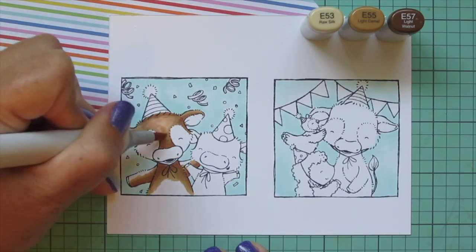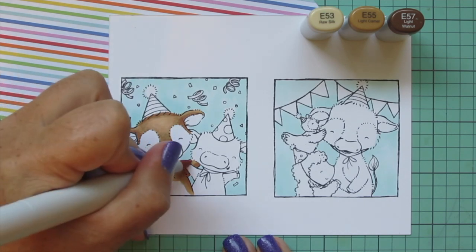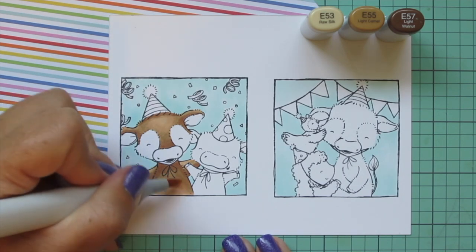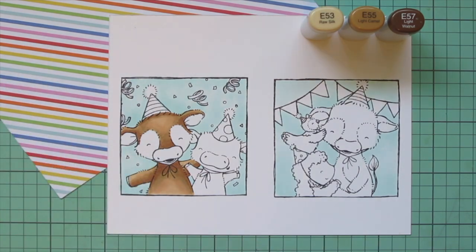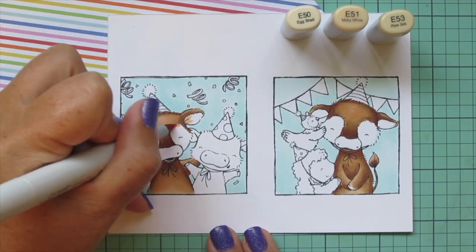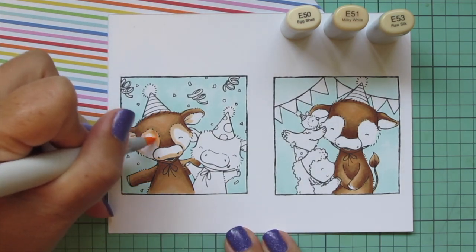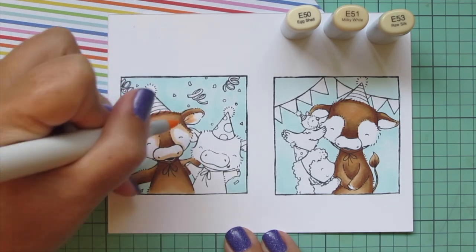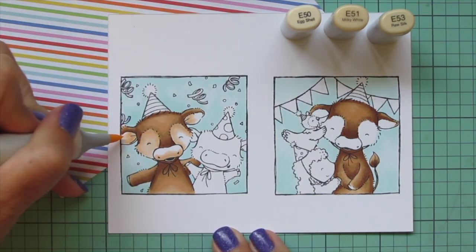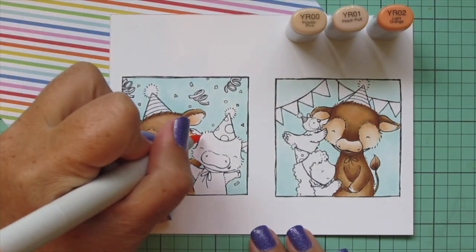I'll use my lightest shade, E53, going right over the edge of the E55 and pulling it into the highlighted section. I'm going to do a second layer of coloring off screen just to save time, but I find it really increases the depth and saturation of your coloring and smooths out the blend. I'm doing both cows in each picture exactly the same. I'm imagining it's this cow's birthday, so she appears in both photos taking pictures with her various friends at her party. For the lighter parts of the face, ears, and muzzle I'm using E50, E51, and E53.